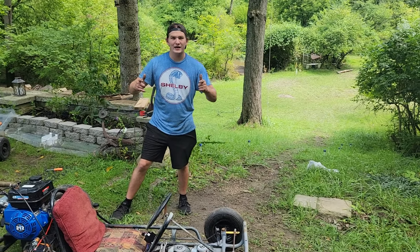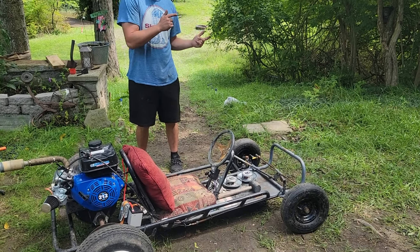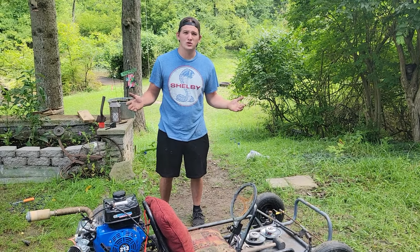Back at it again with the go-kart. We figured out what body style we're going with. You saw last video it ran and drove — it actually drives pretty good. We're going back to Street Outlaws No Prep Kings, and we've decided to build Dark Roast — that's Farm Truck and AZN's black Cadillac. Their mechanic Ed told me and Mikey we should try it, so we figured we'd give it a shot. We're going to call it Espresso.